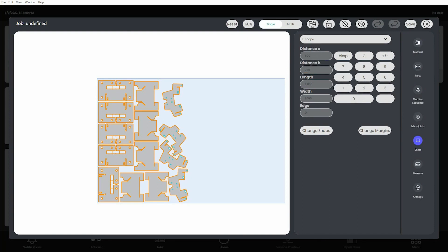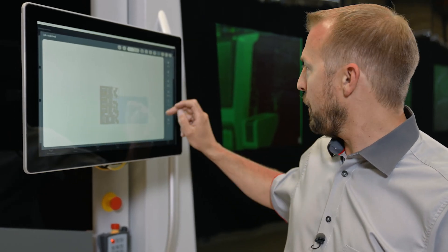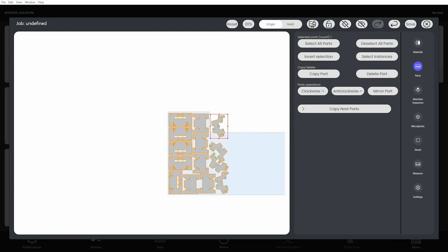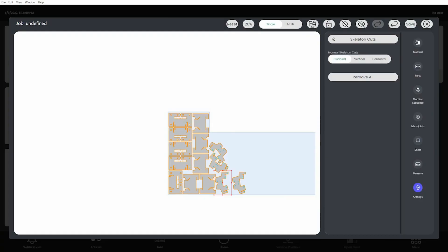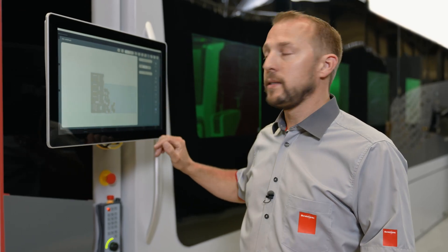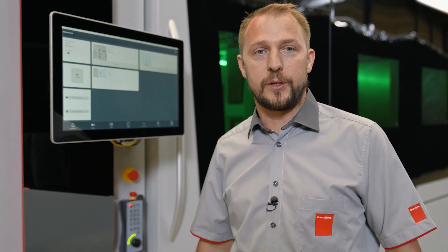Let me put in all the values of my sheet. As we can see, the change has happened. We delete that part because it's outside. And I will just copy this part here. Additionally, we will add a skeleton cut vertically to our plan. So we have changed the nesting and adjusted it to the residual sheet that we have on the machine now, and we can go and cut our parts.